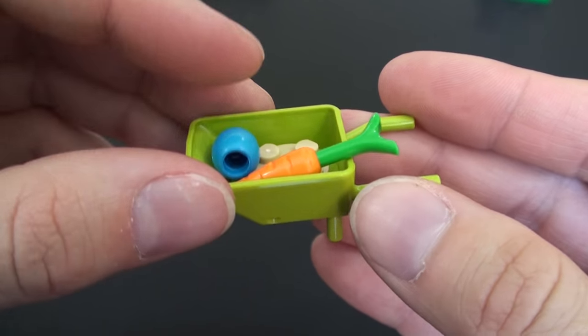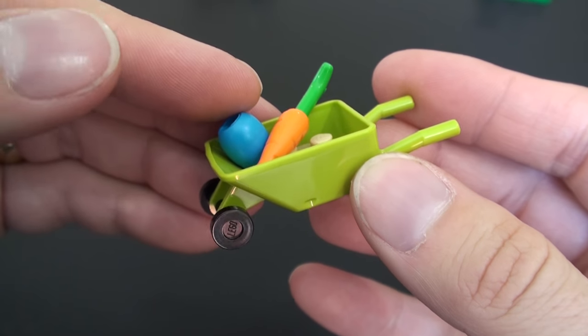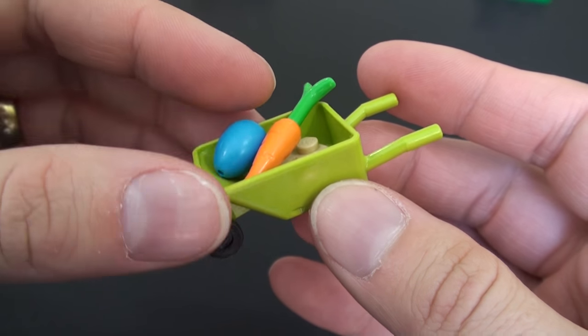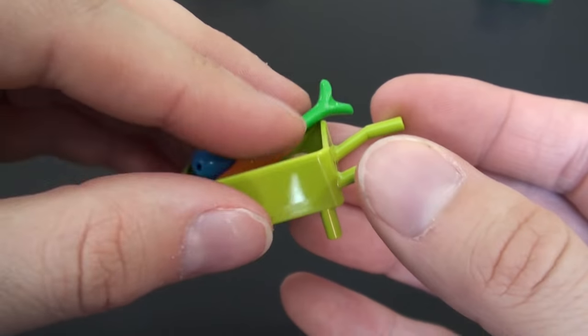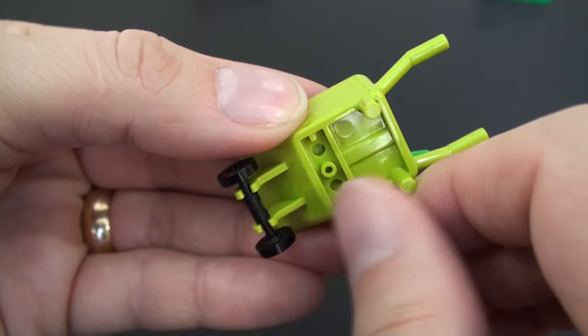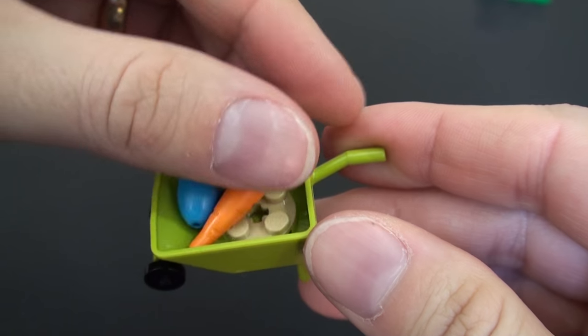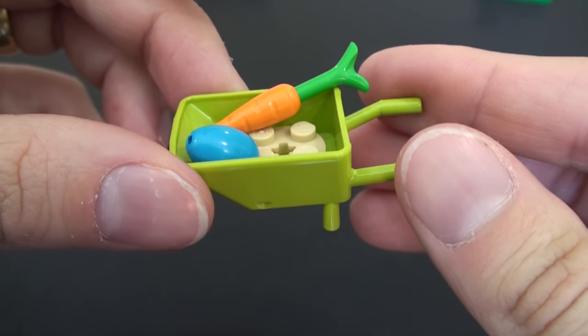Now we've got this wheelbarrow — a nice cart for tending the garden. I haven't seen one of these before; this is the first time I've had one in my collection. It's a really hard plastic moulded piece with wheels that do turn. We've got a carrot, which we've definitely seen before, and a little blue egg in there.